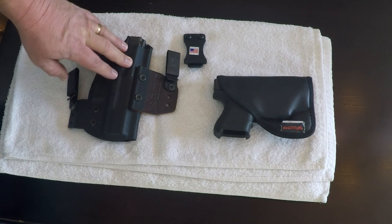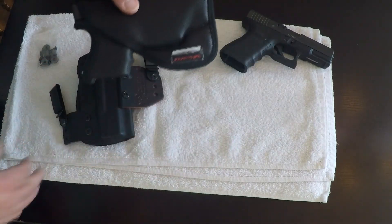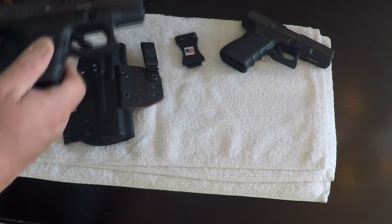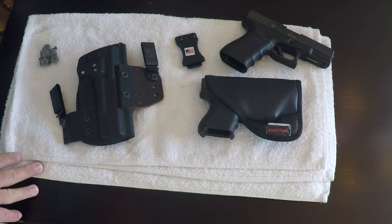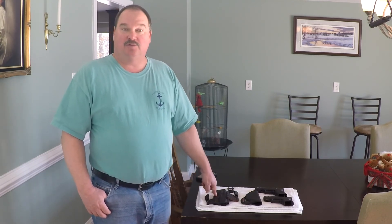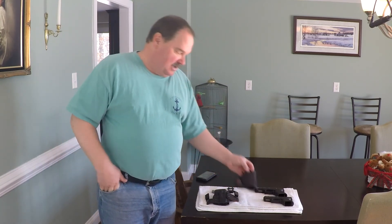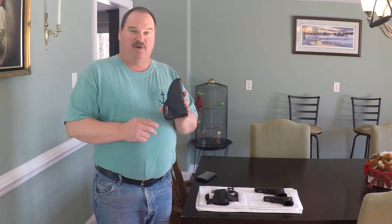All Clinger holsters are made in the USA, very high quality, with good retention. The Comfort Cling is absolutely amazing — it stays put, the gun doesn't come out, you can get it in and out pretty easily, and it stays put in your pants. Whatever position you put it in is where it'll stay all day. I definitely highly recommend ClingerHolsters.com if you carry concealed. That's it for the Clinger Holsters Comfort Cling and the No Print Wonder V2, which converts into the V2 Stingray — absolutely great holsters. If you carry a gun, definitely check these out. The Comfort Cling is a real surprise how well it works without belt clips — it's amazing.